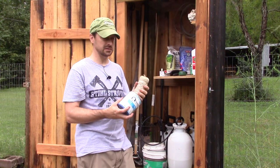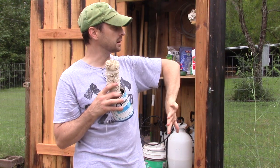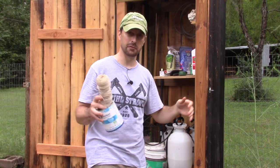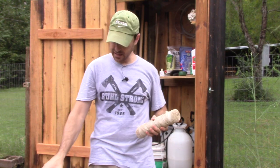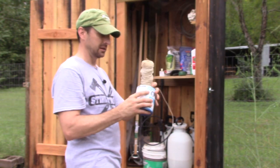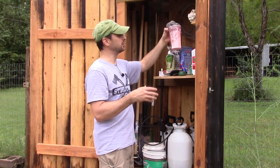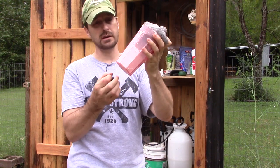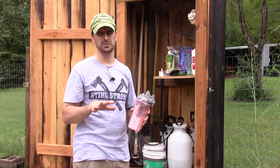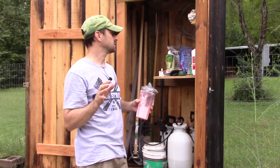We've got some contractor string in here — we use it to tie back things like our tall asparagus, which gets four or five feet tall and drapes all over the place. I always keep a couple of extra cans in here to hold things. In one of the cups we do have another amendment — powdered calcium. We use that mostly on our tomatoes to prevent blossom end rot, but obviously you can use it for other vegetables too. Adding calcium to your soil is really important.